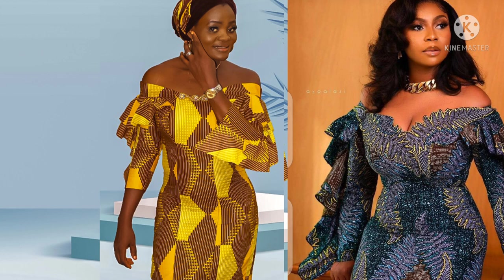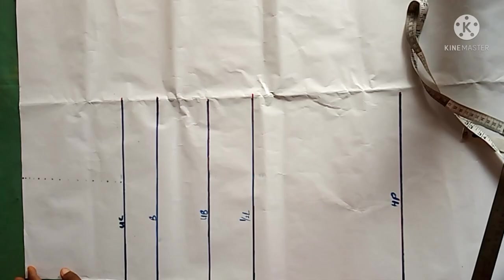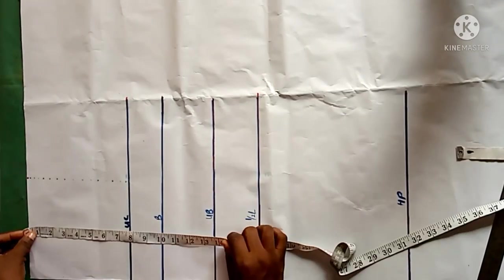If you haven't subscribed to my channel please do so before the end of this tutorial, as lots of awaiting tutorials are with you from this channel. If you are subscribed already, thank you and God bless you. The first measurements you will take are all your vertical measurements.